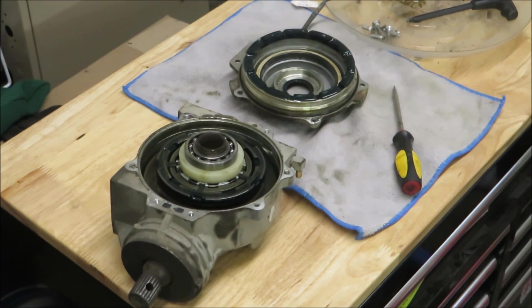Alright guys, here's a front differential off of a Razer 800. Sorry about the noise — it's really cold outside, probably zero degrees or so, so I've got to have the heater in the shop going.